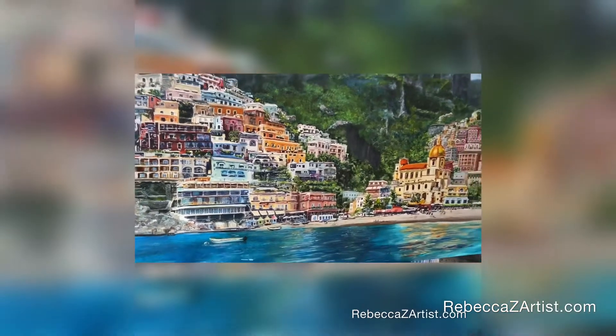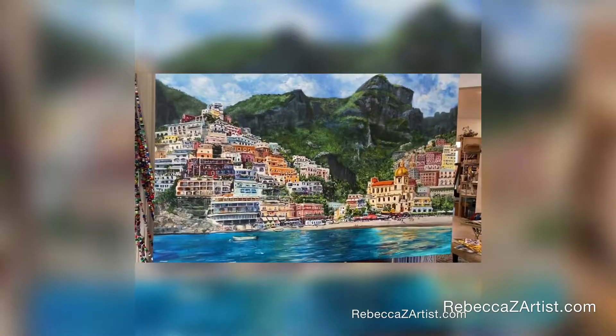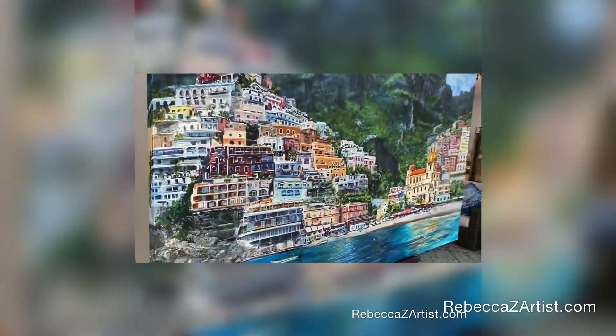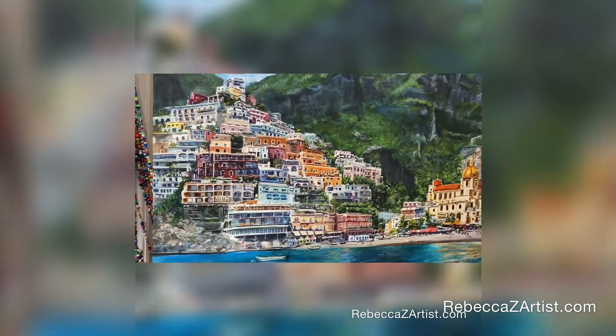I chose to simplify the harbor front and left out a lot of boats and many of the people, just in order to have a little bit more calm contrast to the busier townscape.